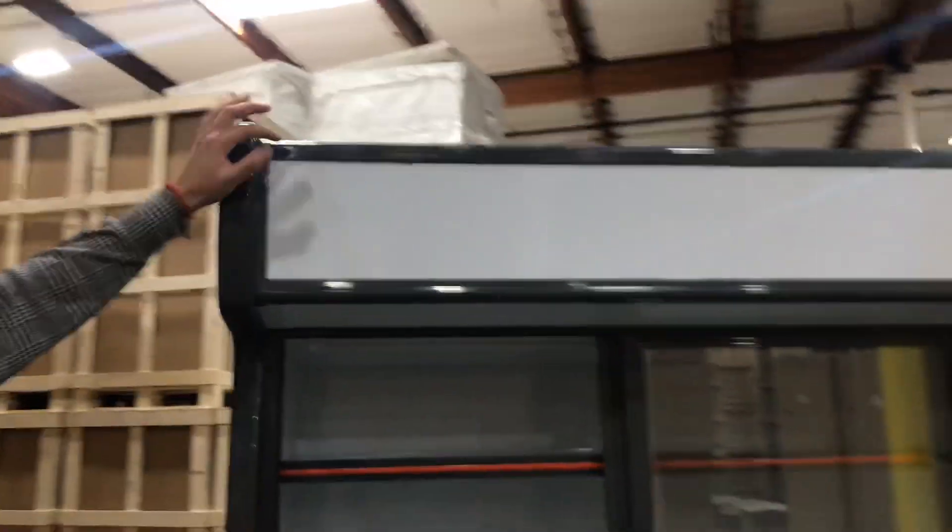On the bottom over here, you'll locate your LED lighting. This unit will have lighting on both functions — both on the refrigerator part and on the freezer over here on the bottom. You also have an LED light over here on the top of the banner. It does have a banner.